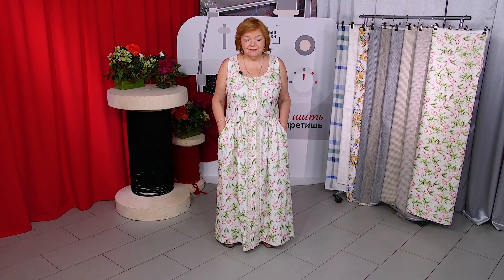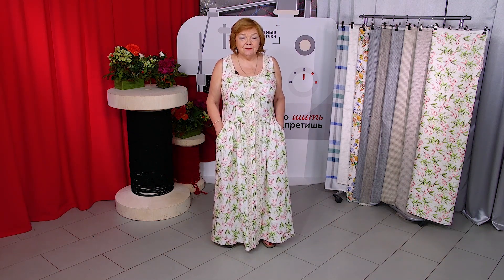Hello everyone, this is Boxster Fashion Workshop. I remind you that we post new videos every day. I also want to remind you that some of my video courses are already available — buy them if you haven't done it yet.